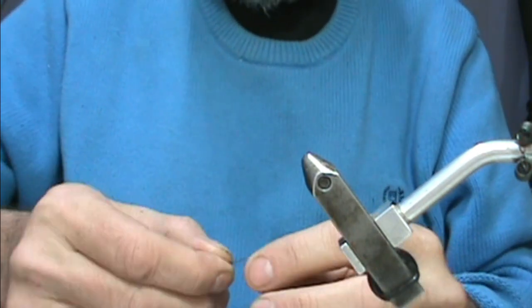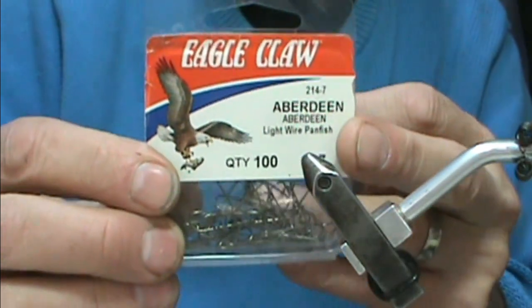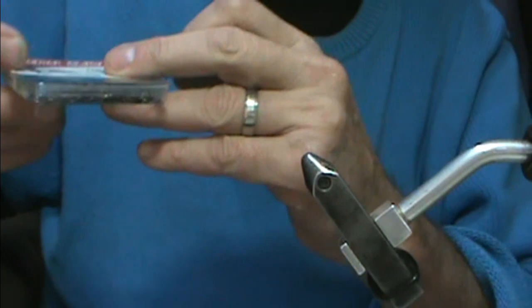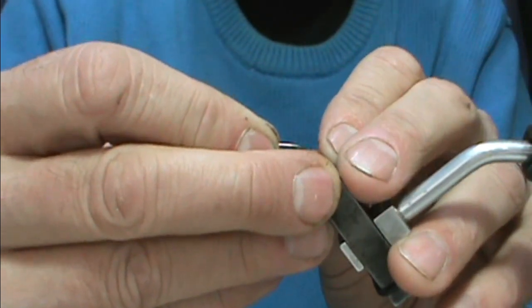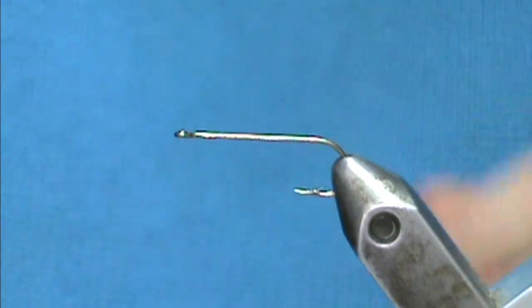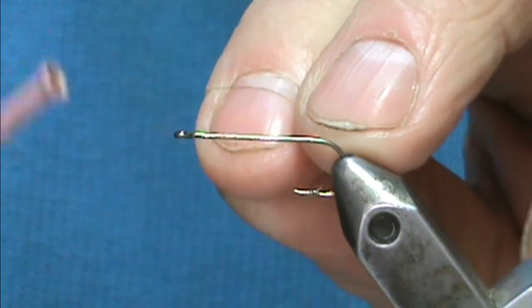The first thing we're going to start out with is the rear section. Here's what I'm using - this is the Aberdeen light wire panfish hook. I'm going to use this because it's a light wire, for the nymphal shuck. I'm just going to use Danville thread - this was gray but I colored it with a marker.